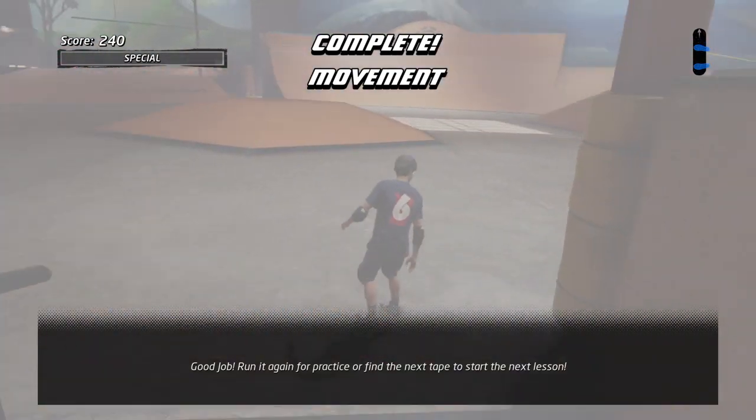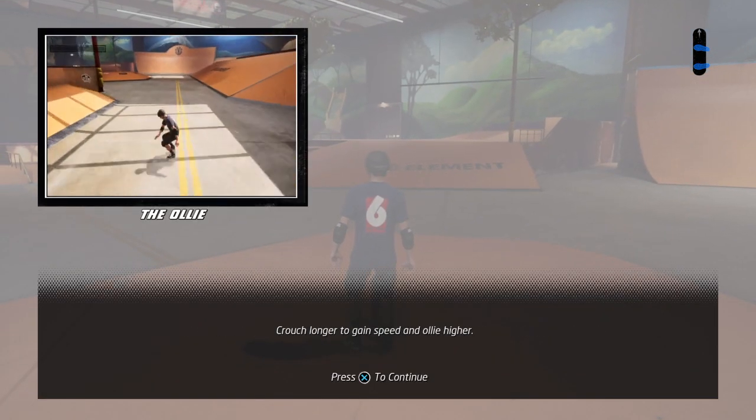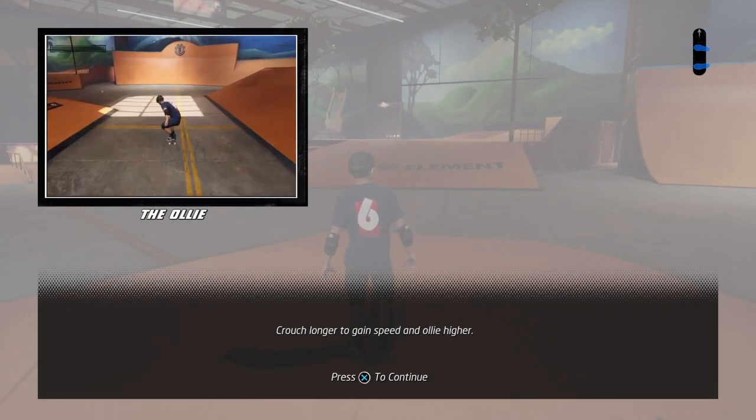Run it again for practice or find the next tape to start the next lesson. In this lesson, while skating, crouch longer to gain speed and ollie higher.